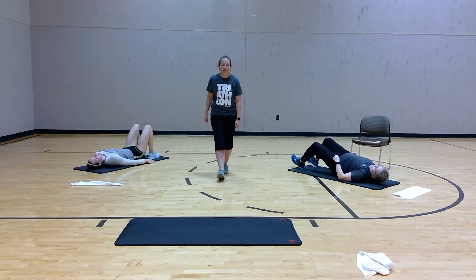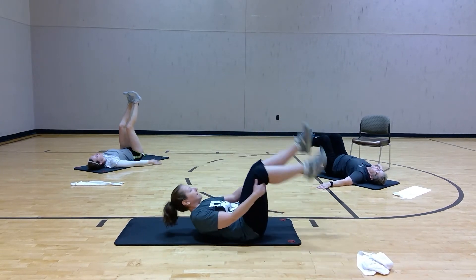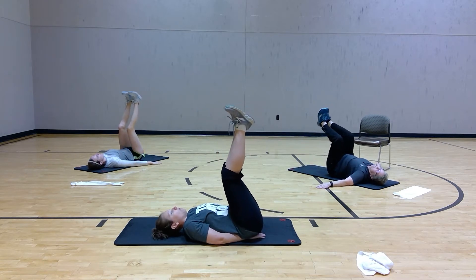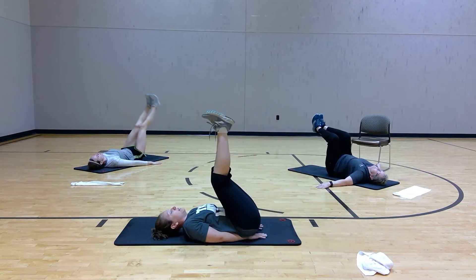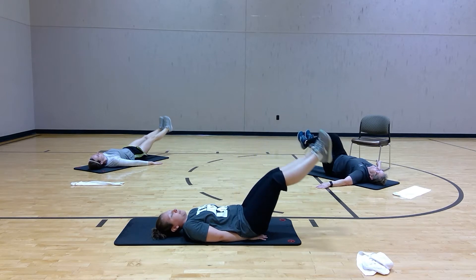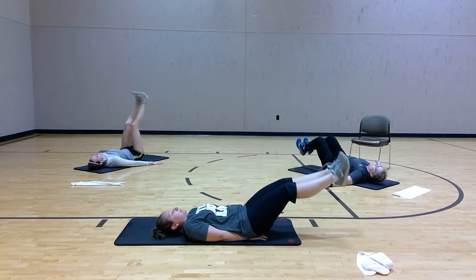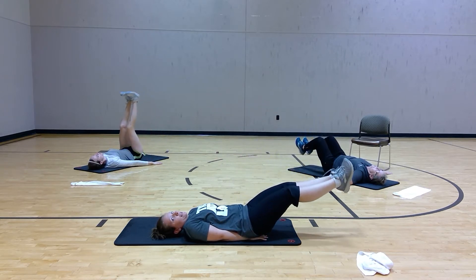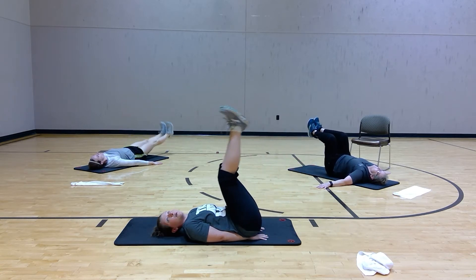Now we're going to go into leg lifts. On your back still, knees can be bent, hands can be underneath you. Draw those legs down and raise it up. You're not using your momentum — you're using your core strength. It's not a fast movement, it's a very controlled movement. If you feel like your abs are making you raise up off the floor, don't go down too far with your legs.